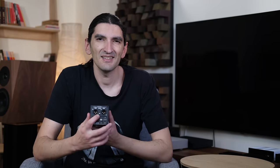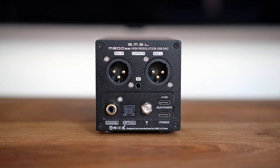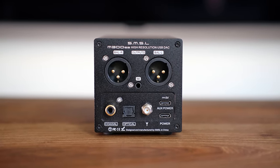Looking at the back, it has balanced outputs in the form of XLR. There is a single-ended output, but it's a 3.5mm stereo jack, not a pair of RCAs, which is more common. That's done because this is a small back panel and something had to give. Many small compact DACs use a 3.5mm output, so it's not really all that new or shocking.